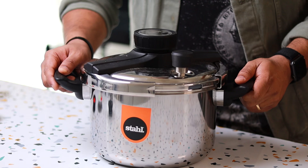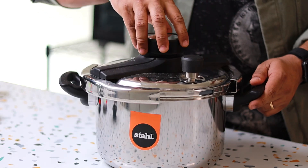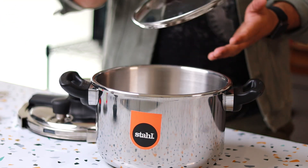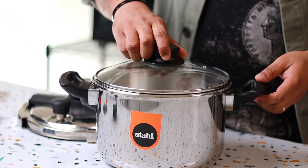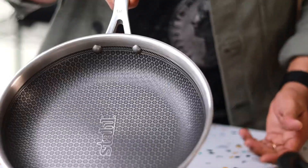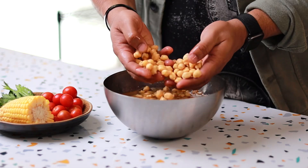Before we begin, a big shout out to Stahl for sending over their amazing range of cookware. This is the Stahl Versatile Cooker, and it's a perfect pressure cooker for every home. I'm also using the Stahl Artisan Hybrid Frying Pan for this — one of the best frying pans I've ever used. Link to buy these products is in the description below.